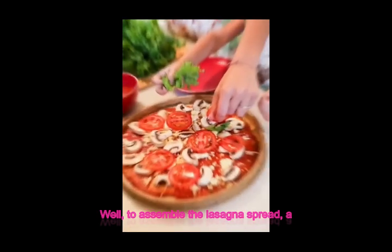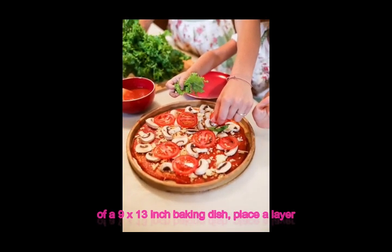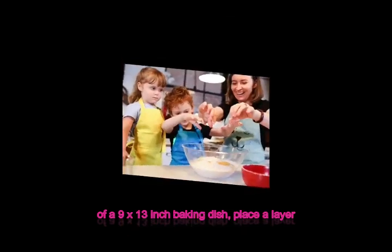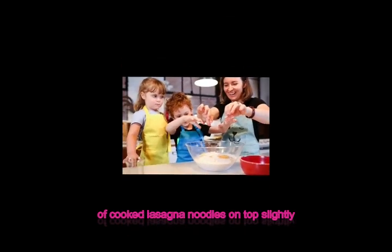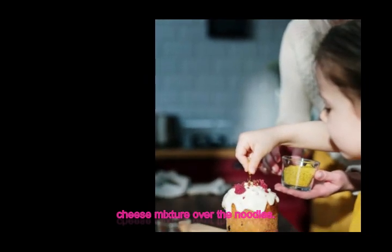To assemble the lasagna, spread a thin layer of the meat sauce on the bottom of a 9x13-inch baking dish. Place a layer of cooked lasagna noodles on top, slightly overlapping them. Spread half of the ricotta cheese mixture over the noodles, followed by a third of the mozzarella cheese and a third of the parmesan cheese.